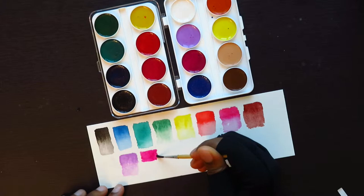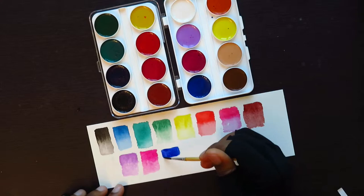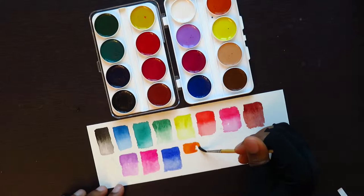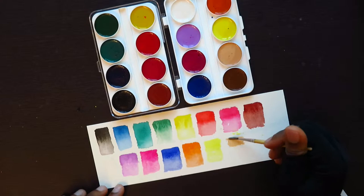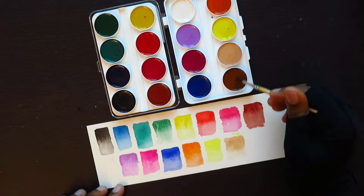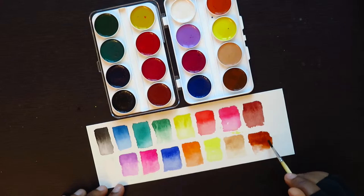If you get semi-moist watercolors, they're always really good because they re-wet. And re-wetting — I mean, you need them to re-wet. I don't understand why people like watercolors that are dry and chalky and gross. There's no reason for that. I just wanted to try them out because they were cheap — maximum $9 for this set. That's not expensive at all.